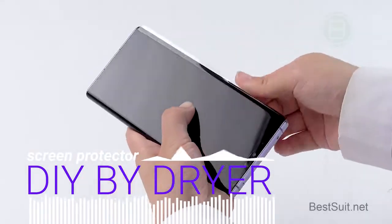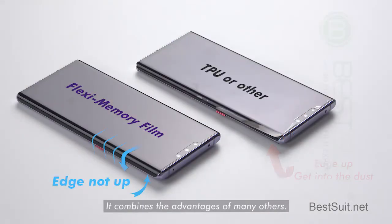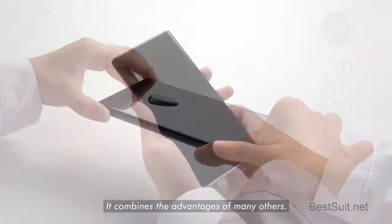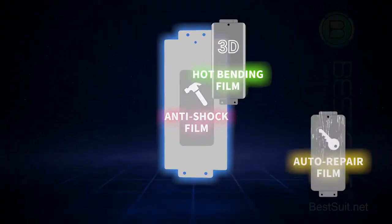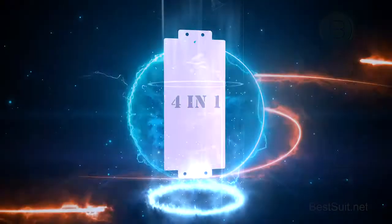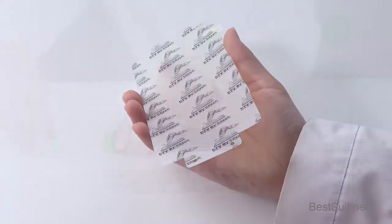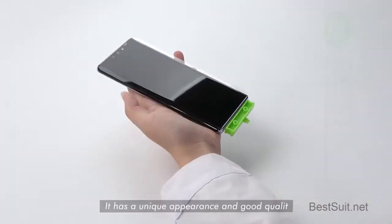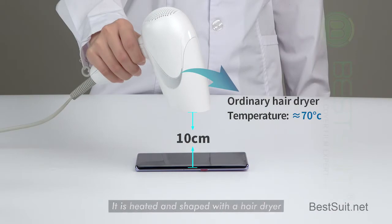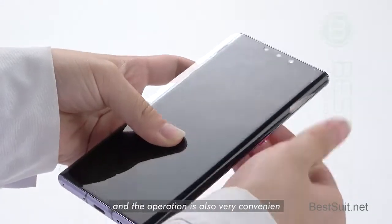DIY by Dryer. This is BestSuit's latest screen protector. It combines the advantages of many others and is the first choice for curved screen phones. It is flexi-memory film. It has a unique appearance and good quality. It is heated and shaped with a hairdryer, and the operation is also very convenient.